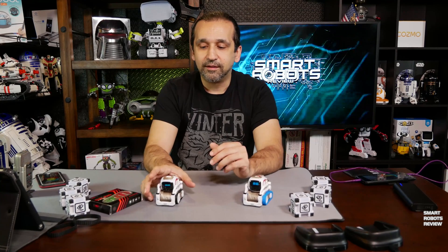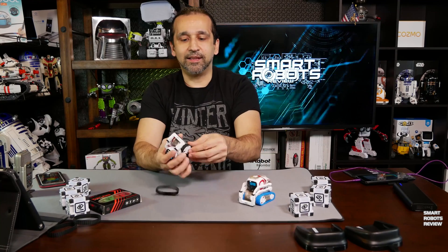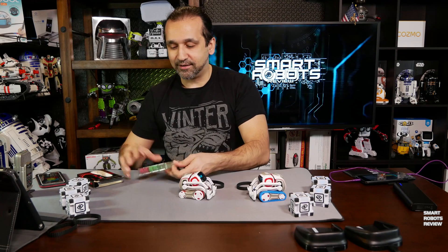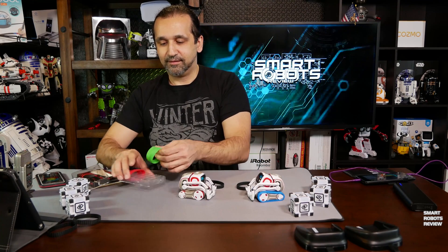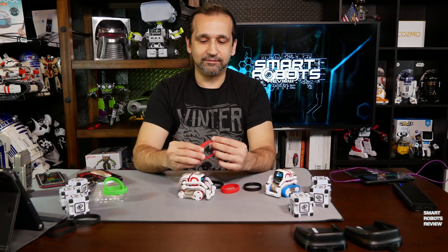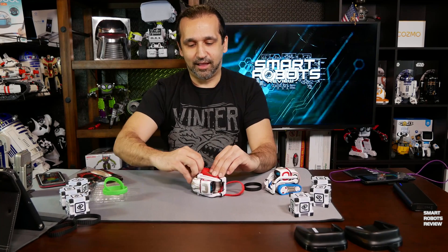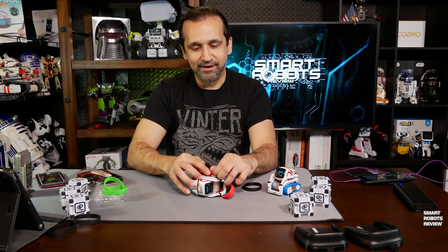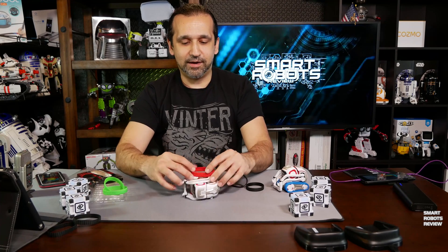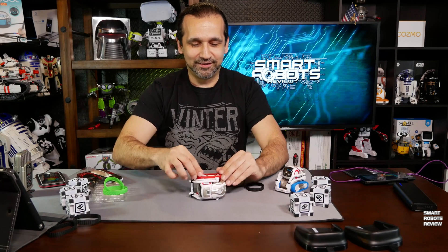They're very easy to put on. I'm going to attempt changing his — they pull out just like this. Let's do red. Oh, he's not happy. Quickly — there's one down. And done!